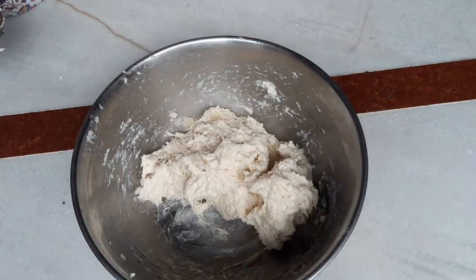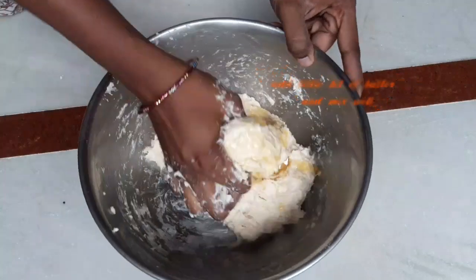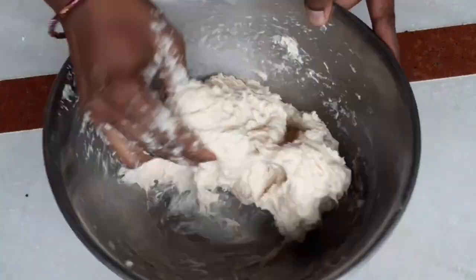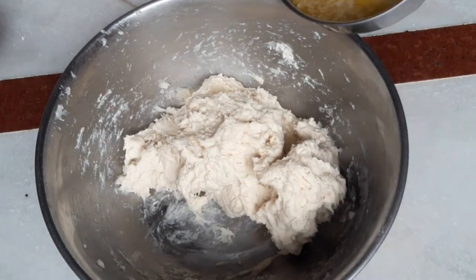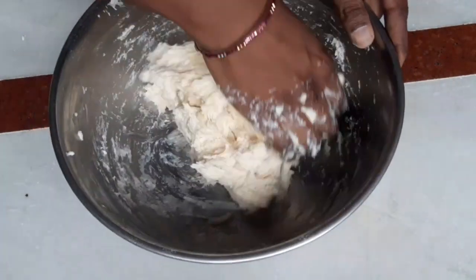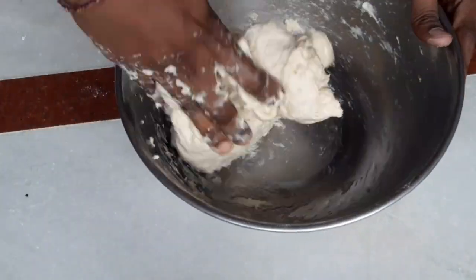Add a little bit of butter and make it soft. Pour the oil in a little bit.